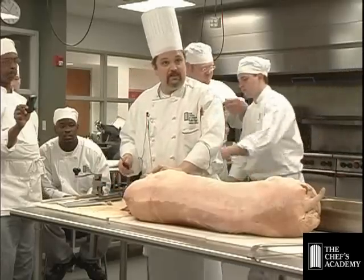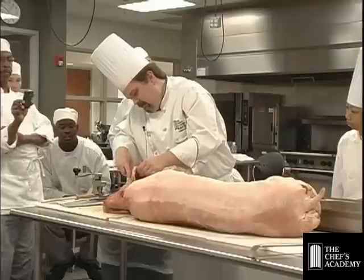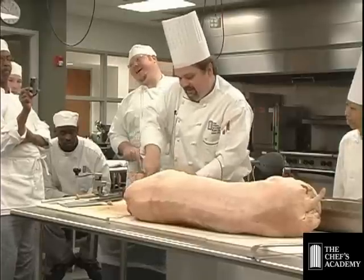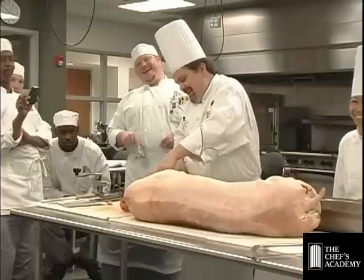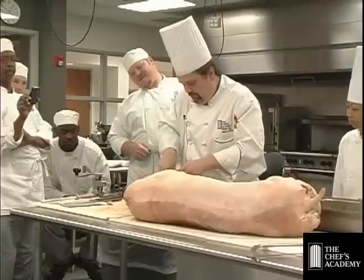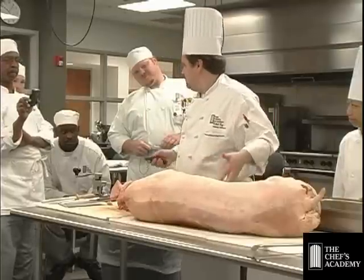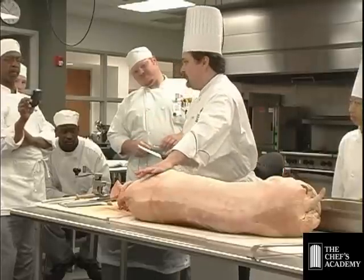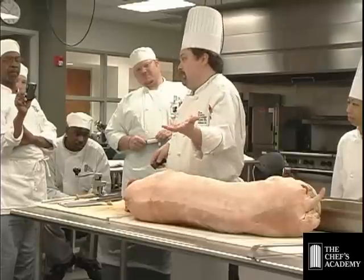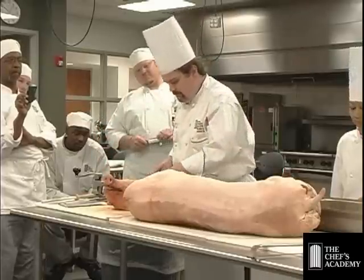A headless carcass is absolutely fine for roasting. My wife's family has a hog roast every year — they've been doing it for about 22 years — and they always get a headless pig to roast. Somebody has to cut it off though, and if they cut it off they'll charge you for it. But you're also saving yourself around 10 to 12 pounds — it's pretty heavy — so work out the cost.